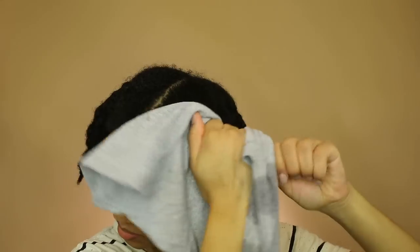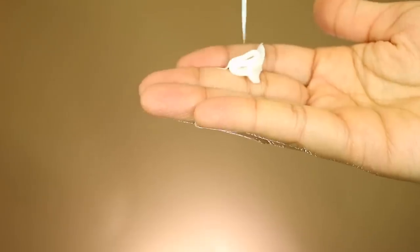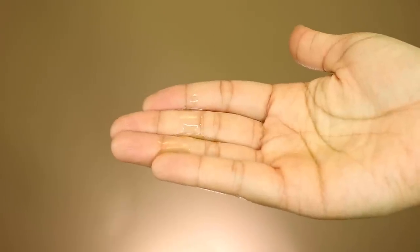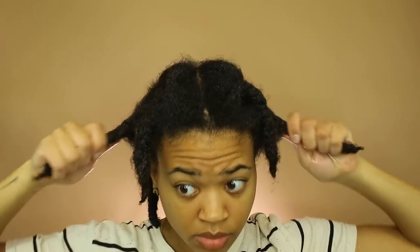I braided that section up and finished the last section, then deep conditioned with my heat cap for 20 minutes — I'll leave a link to that in the description. After rinsing, I wrung out some of the excess water before adding the leave-in. When I saw the texture of the leave-in I was excited — I love thick creamy products that coat my strands. I applied it to all my braids and worked it in. I'm using the LOC method but without the 'C', sealing in the leave-in with their avocado oil, which is super fatty, coats your strands, and leaves hair moisturized and shiny.